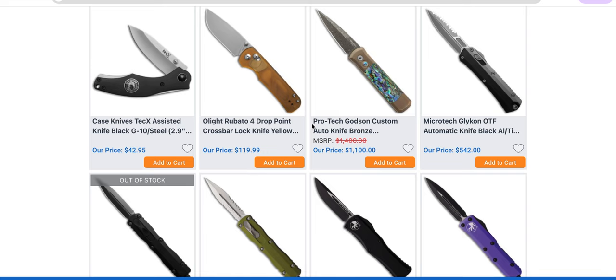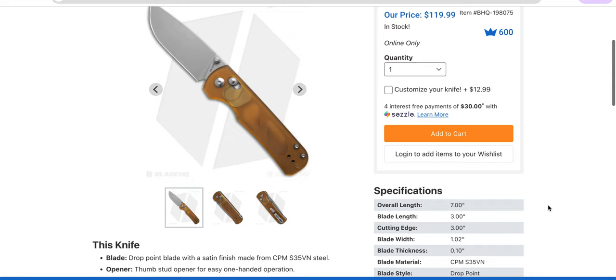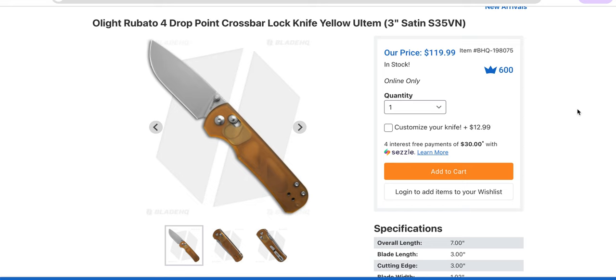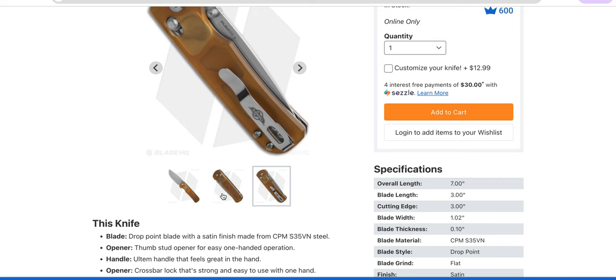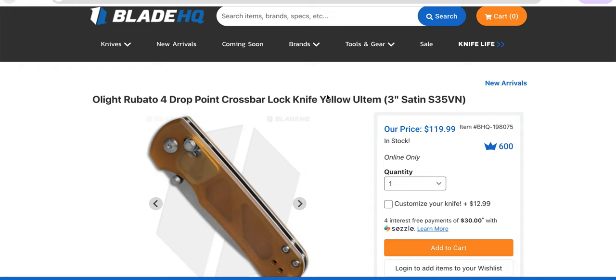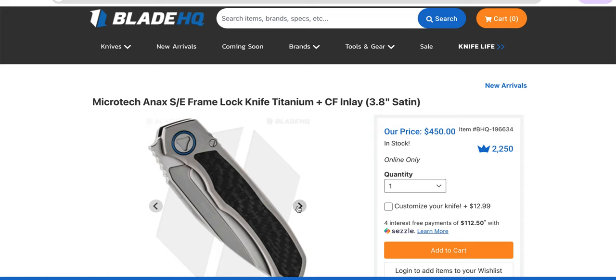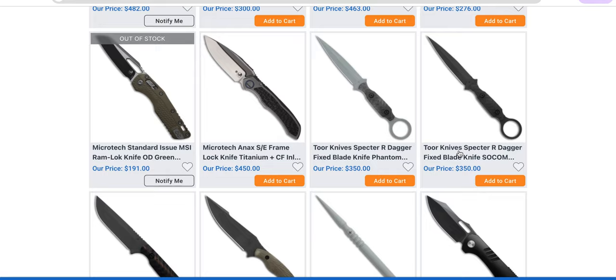Olight's Roboto 4 — if you've looked at the James Brand, whatever they called it, and thought no thanks, that's too much money, just buy the Olight Roboto 4 because it's essentially the same thing and a little shorter for $119. Yes, it's made in China, but come on. Microtech Annex — what is different about this? It's a cool integral knife, one of the ones manufactured by Reich.